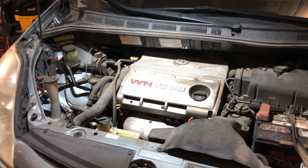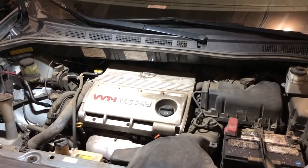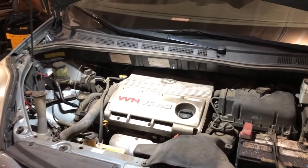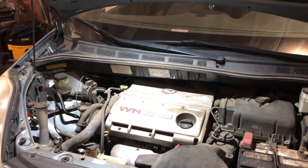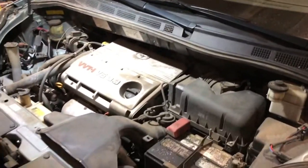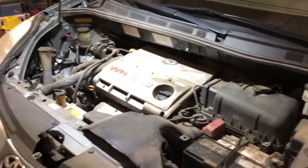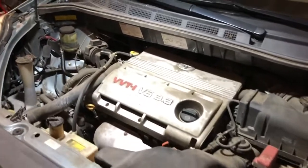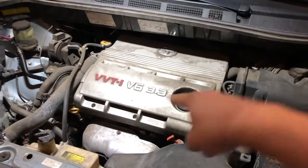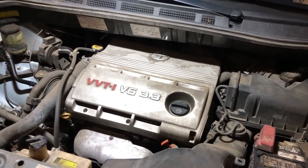Hello everybody, this is FHRCbrony. Today I'm not making a tutorial video — I'm gonna be busy for a few days because my dad's friend asked us to help fix his Toyota Sienna. The car isn't technically broken; he just needs scheduled maintenance, so I'm gonna be doing a tune-up, changing the spark plugs.